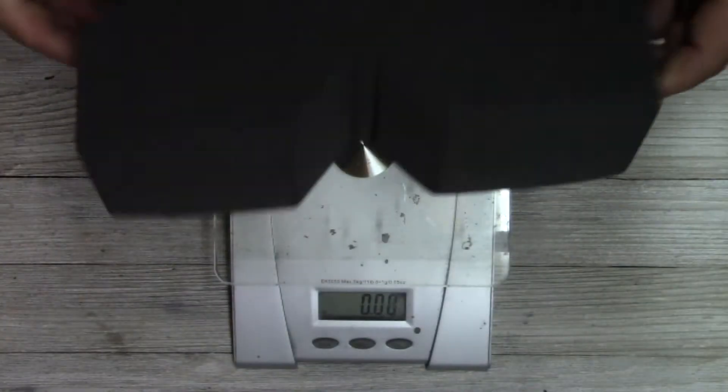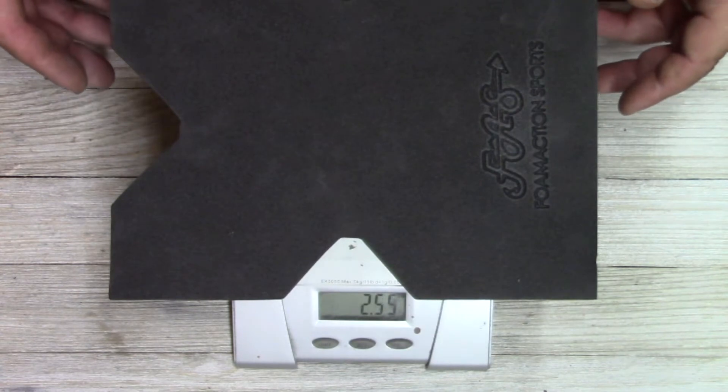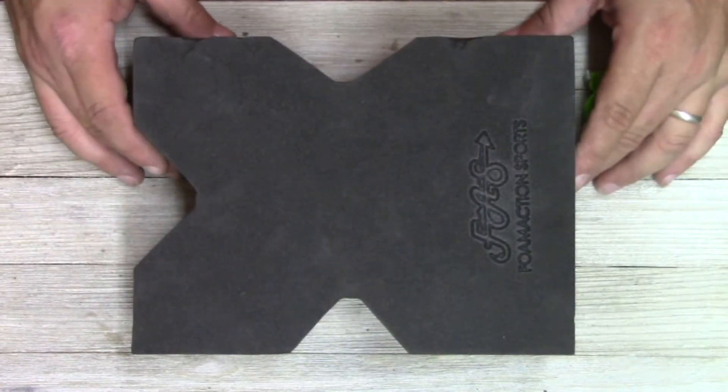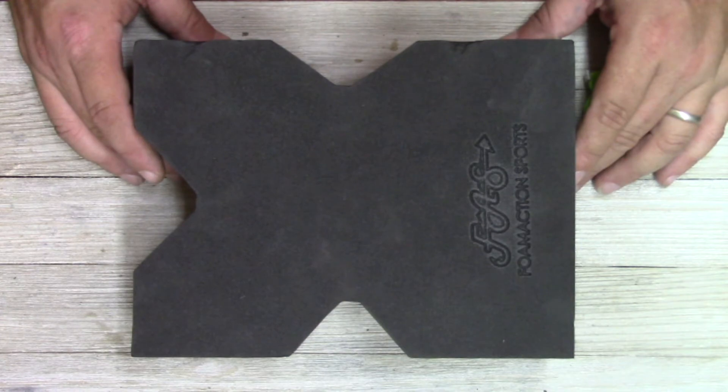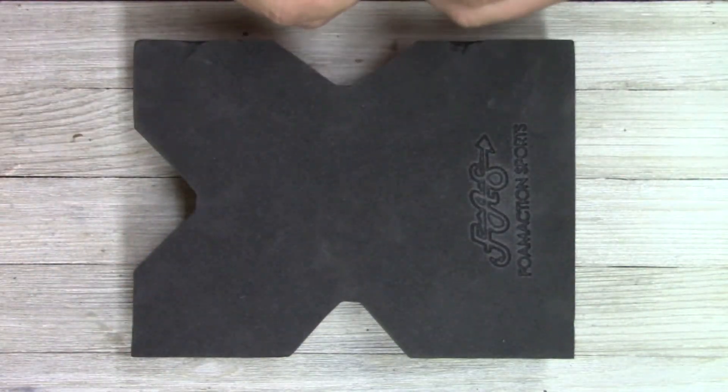Let's get to the torture test and review. We've got our scale set up for ounces, and you'll notice it's about two and a half ounces — extremely light. Now let's take a look at the actual dimensions on this thing. It fits really well in a range bag; there's not a very large profile to it.